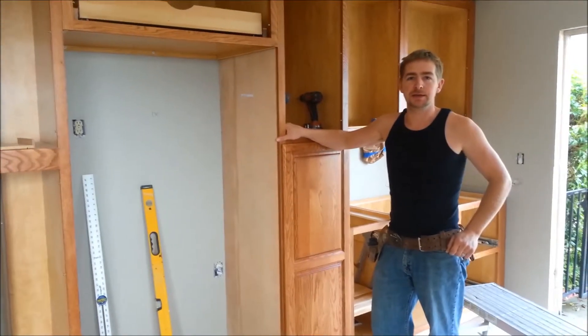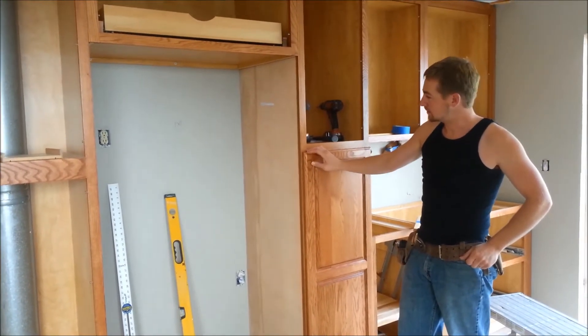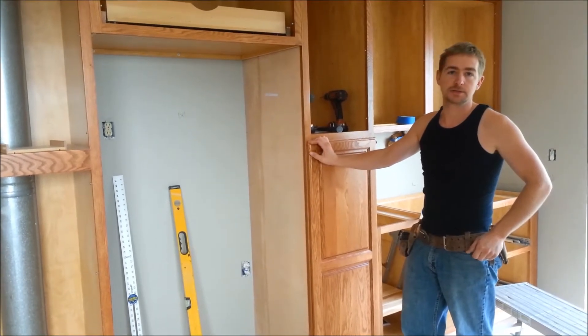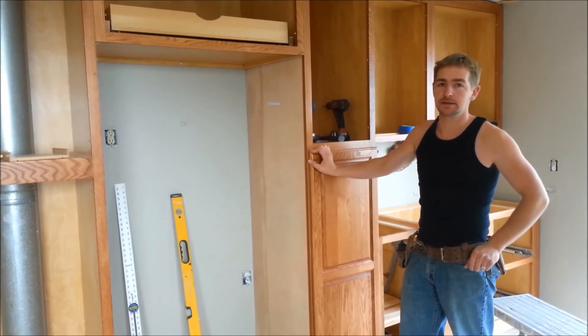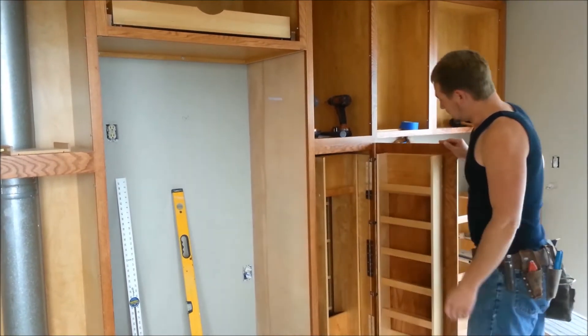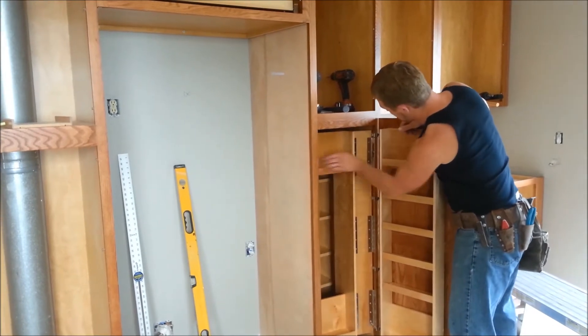Hey everybody, it's Isaiah again. This is just a quick video — I put a swinging shelf unit into this cabinet and due to lack of information on the internet, I wanted to do a quick video of how I installed it. First, I hung this up.